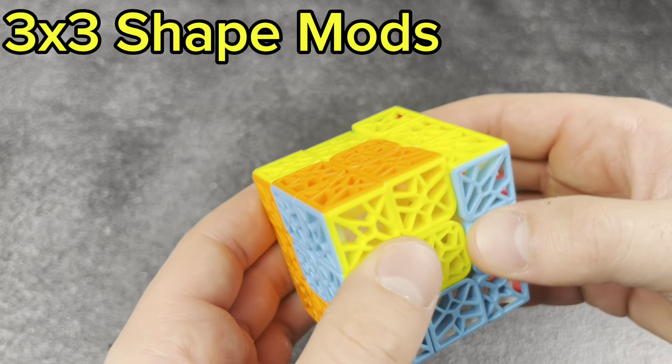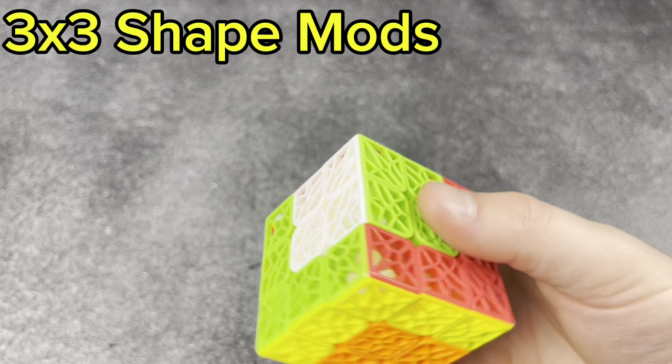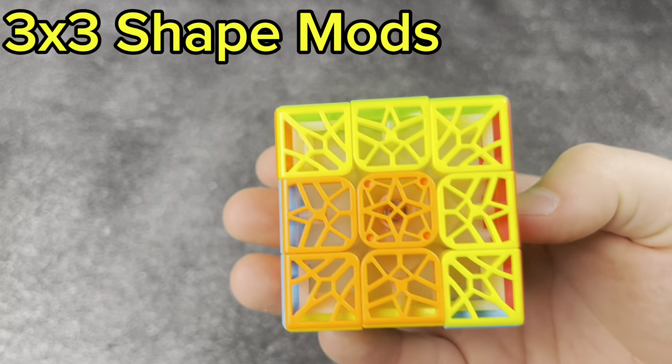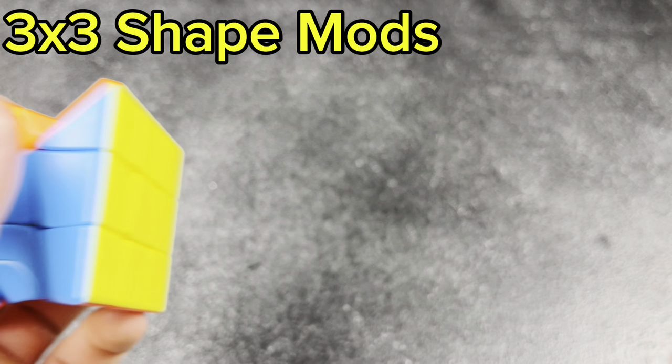Next, the DNA cube with a cube-in-a-cube pattern, which is super fun. Really cool cube to have and I love the patterns on it.